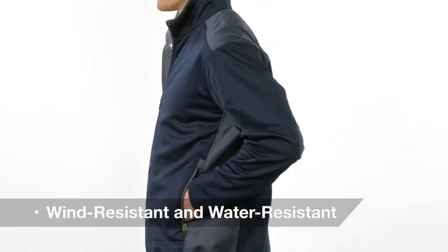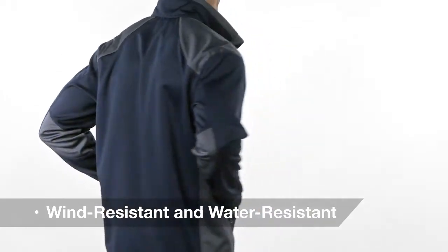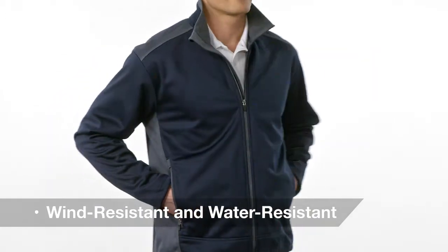This two-tone, water-resistant, wind-resistant softshell jacket stands out in the crowd. A great basic softshell with color block details, it satisfies the need for both comfort and style.